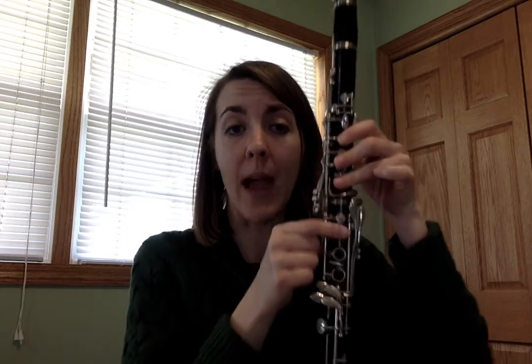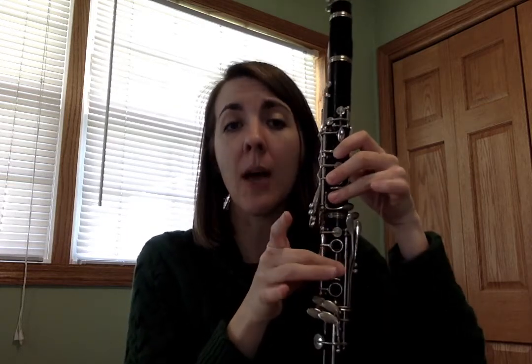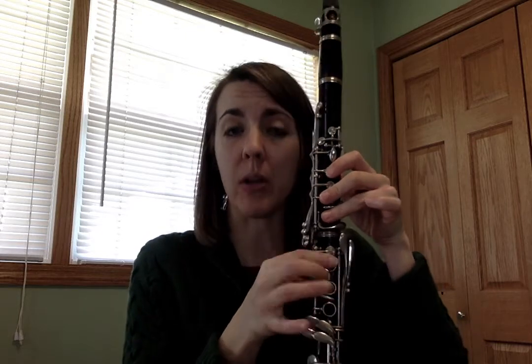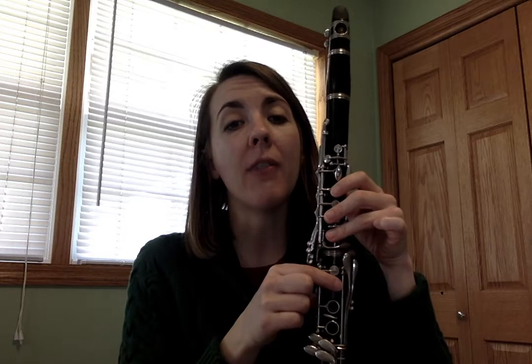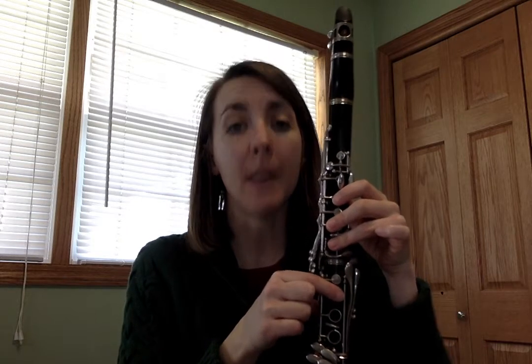Looking at measures three to 33, there are no really weird or new notes other than in measures 21 and 25. Most of us have started to learn about what we call a B flat — not the original B we learned, but the B flat. In measures 21 and 25, both B's are B flats.